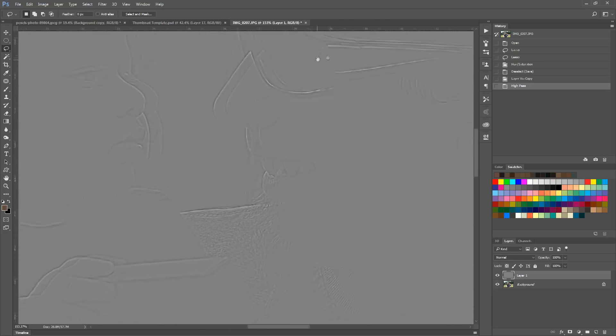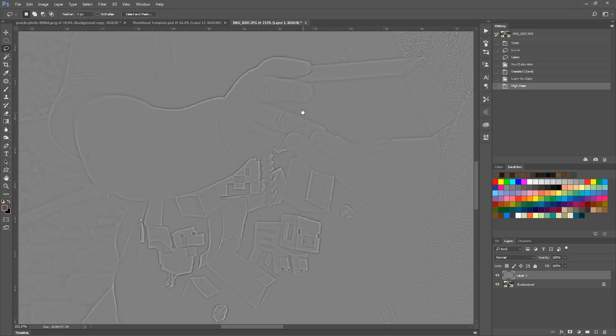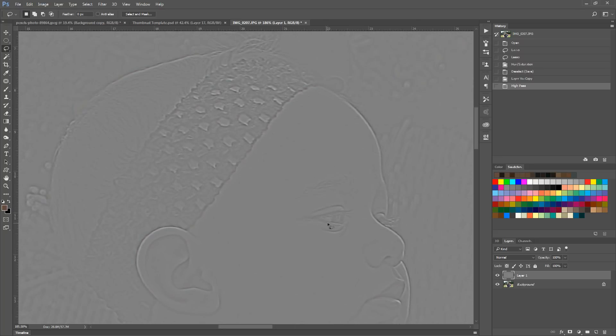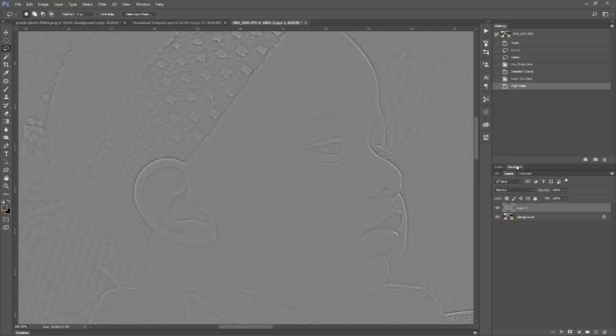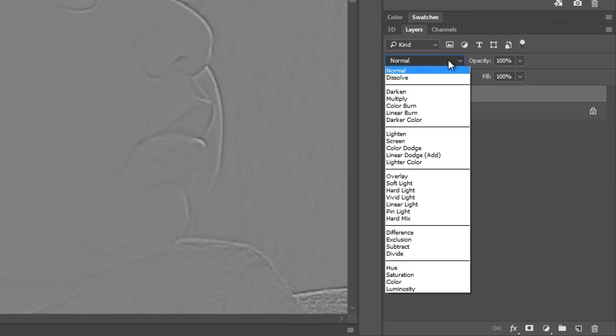Now you can see all the outlines of the image — all the little details in the parts that you probably wouldn't have even noticed before. We're going to go down to our layers and change the layer mode to soft light, hard light, or vivid light. Overlay works a little bit too, but these three are my favorites.